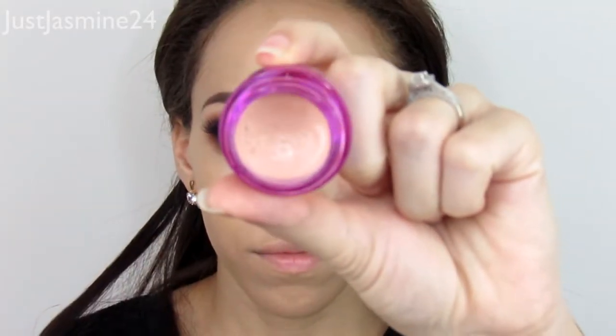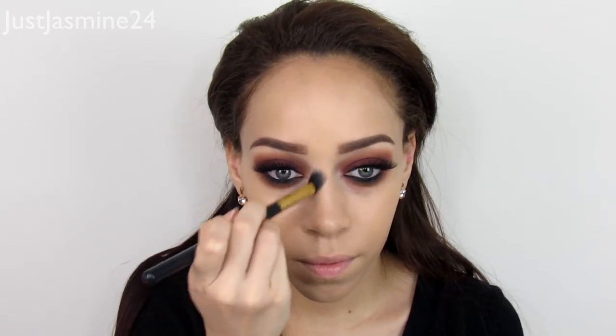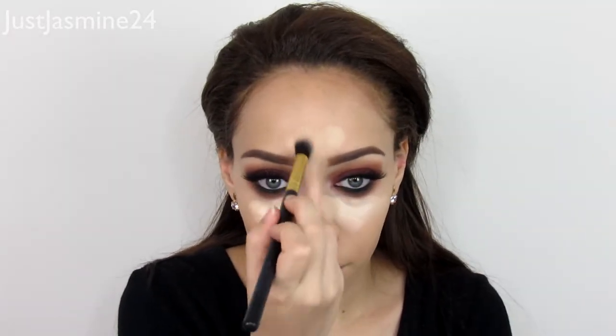I'm going to color correct my under eyes using the Benefit Erase Paste — I've been loving this all over again. I do have a full video on how to cover your dark circles with this product, so I'll list it below. I'm also going to use the Tarte Maracuja Creaseless Concealer; it gives me that full coverage I want, just like the MAC Pro Longwear Concealer. I'm going to blend that out with my Real Techniques sponge — it's a really good concealer, barely any creasing.